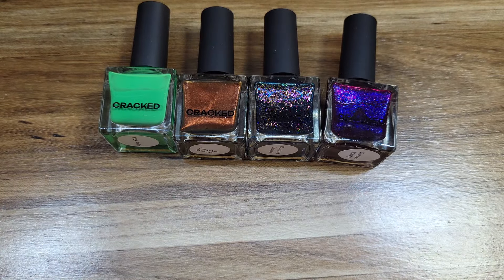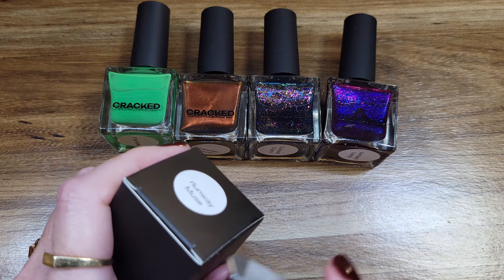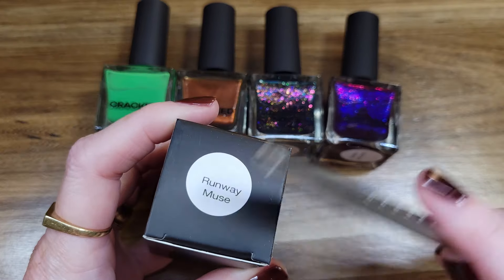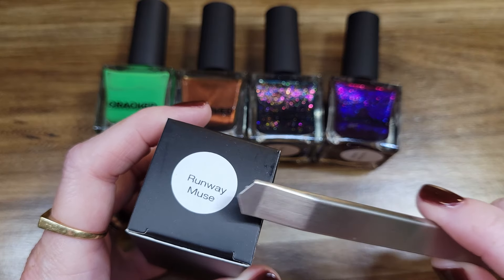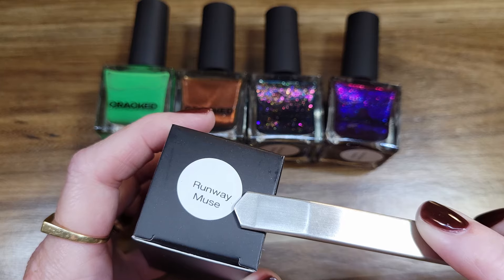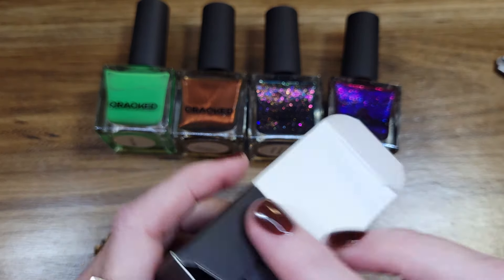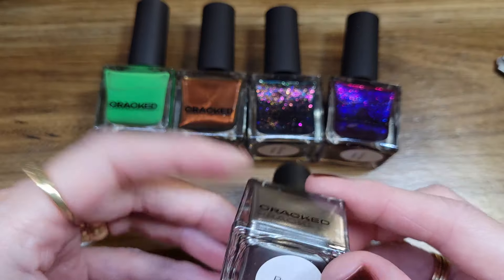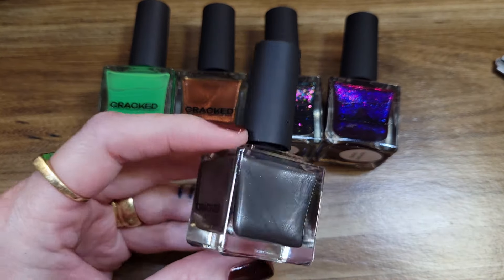That's what I'm saying today because I'm in my jelly era. I think I've worn creams for so many years, and now I've been so excited about all these indie polishes and the super fun finishes. But jellies are something I never really got into until I started seeing these full coverage type jellies. This is Runway Muse — I did pick up one magnetic and I think this might be it.